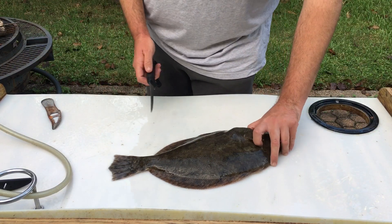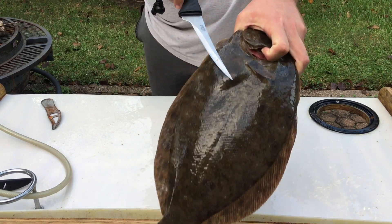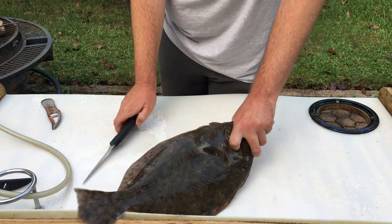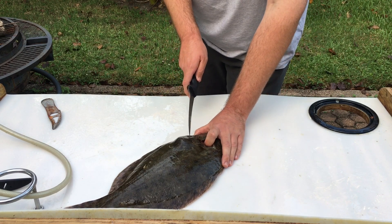Before we get into cleaning this flounder completely, I want to cut open his stomach and see what's inside, because there's something giant inside this fish's stomach. It goes all the way down to here and all the way up and around. I feel like it's probably a big mullet, so let's cut it open and find out before we get into cleaning.